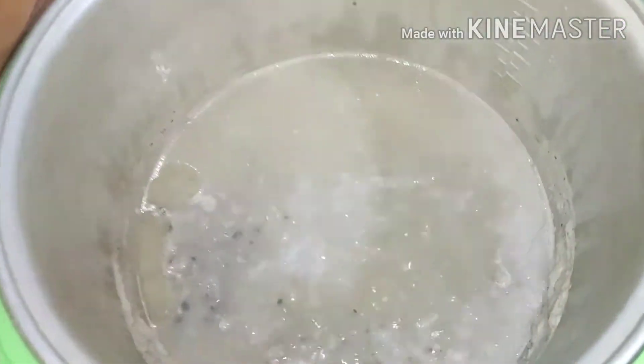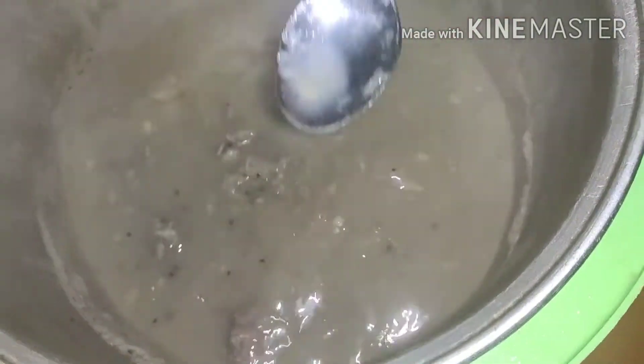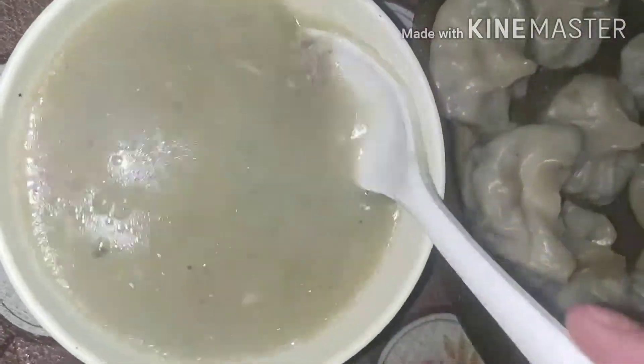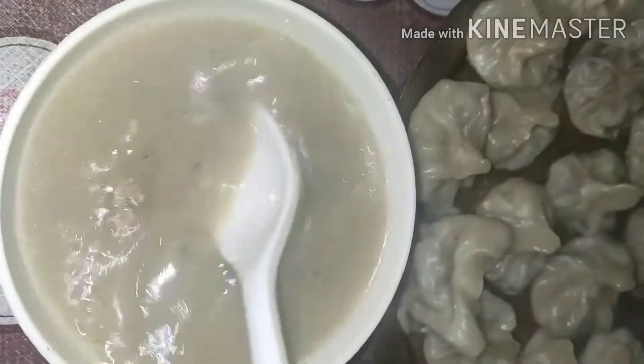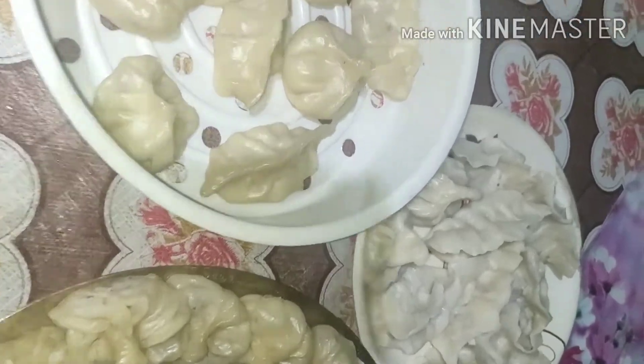The chicken is ready to cook. If you like this video, share, subscribe and click the bell icon to subscribe to my channel.